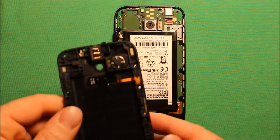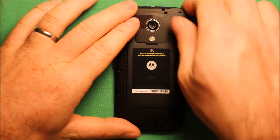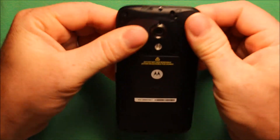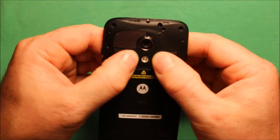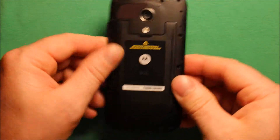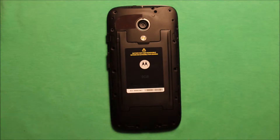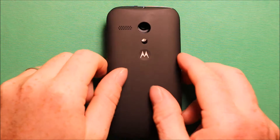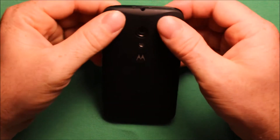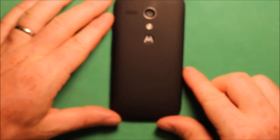To put this back part back on, just set it on here and make sure to go around — you can hear it clicking in all the way around. Then go ahead and put your 14 screws back in all the way around. To put the back cover back on, grab the back cover, set it on here, start at the top and just start popping it in all the way around. Make sure it is good all the way around and you are all set.